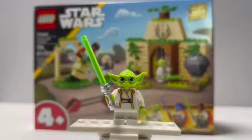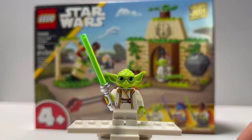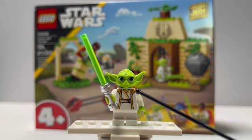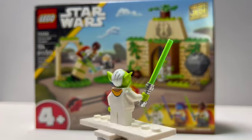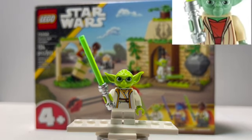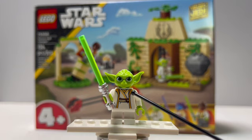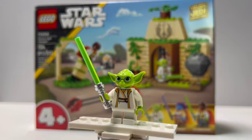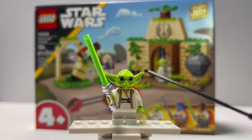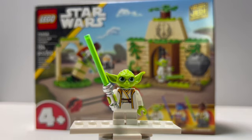Starting with our first minifigure — this is Master Yoda. This is a different version of Yoda than we've been getting over the years. He comes in a slightly lighter lime green color instead of his usual olive green, that darker green we're used to. That's a change only featured for this version of the minifigure — think of it like the older Clone Wars style minifigures with more realistic-looking faces. This is the equivalent for these new shows. He has bigger cartoon style eyes, and it is a brand new mold for the head. You can see this ear is slightly bent, which is intentional and accurate to the movies.